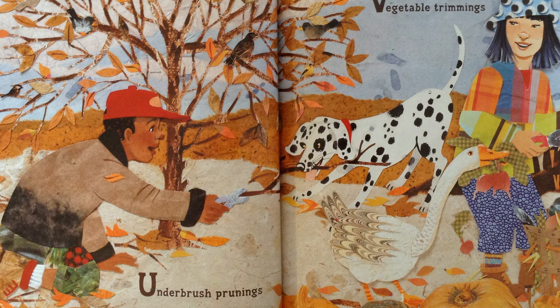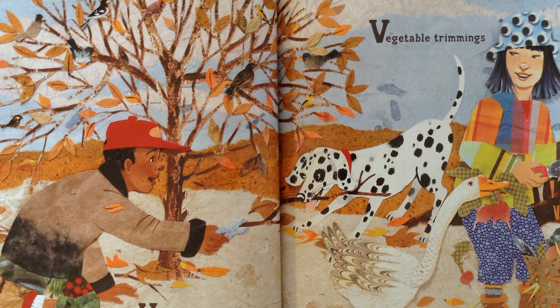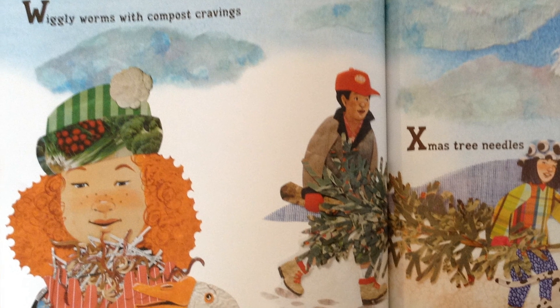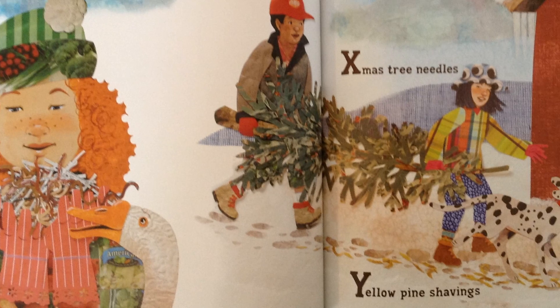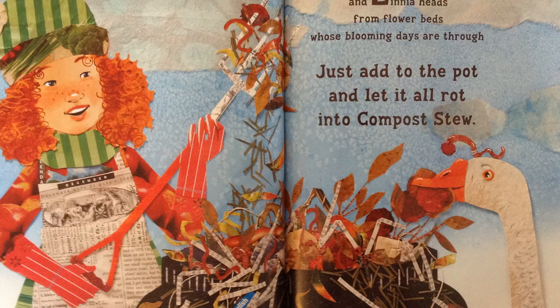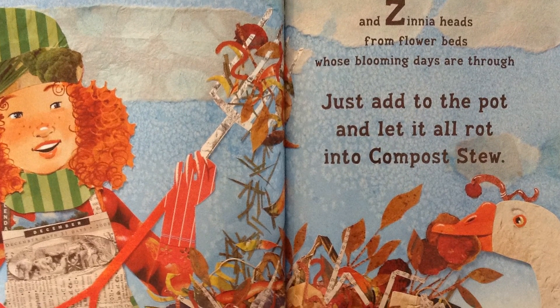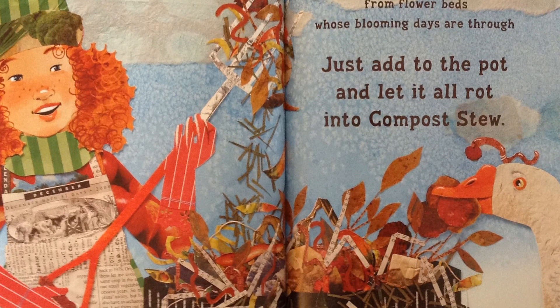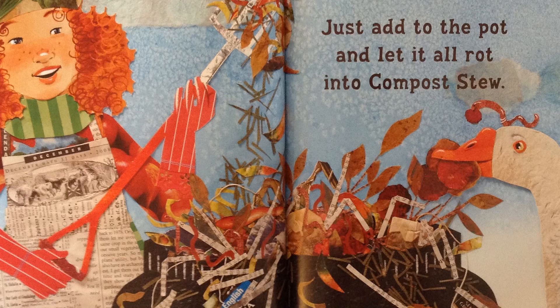Take T: Tea bags plucked from long hot steepings. U: Underbrush prunings. V: Vegetable trimmings. W: Wiggly worms with compost cravings. X: Christmas tree needles. Y: Yellow pine shavings. And Z: Zinnia heads from flower beds whose blooming days are through. Just add it to the pot and let it all rot into compost stew.